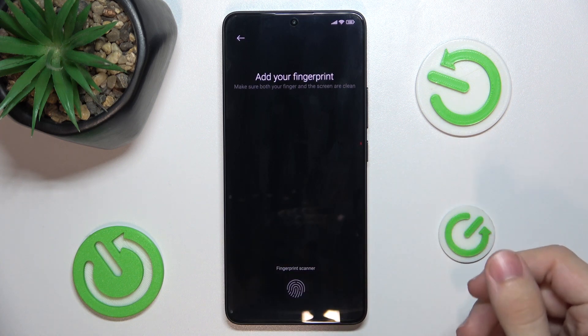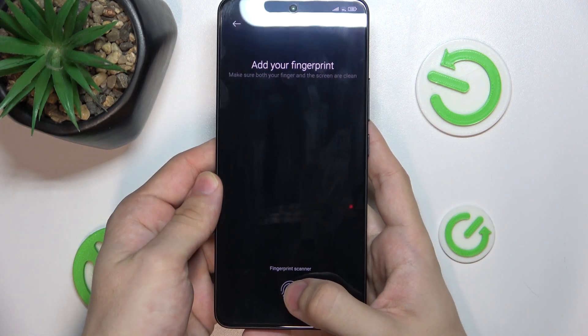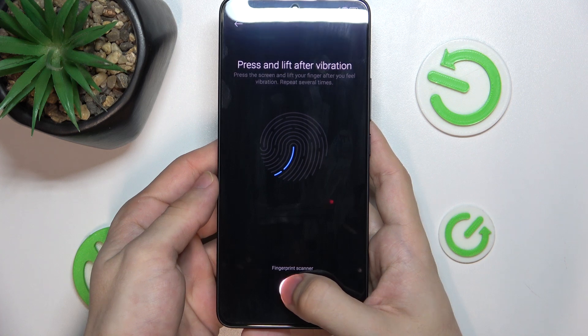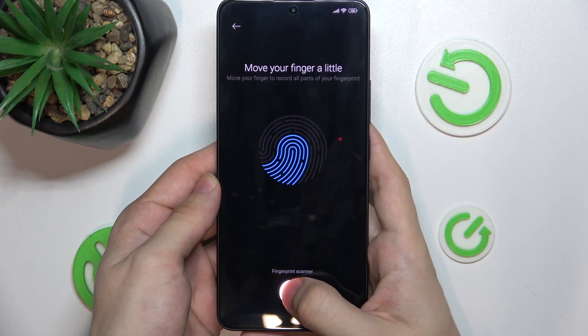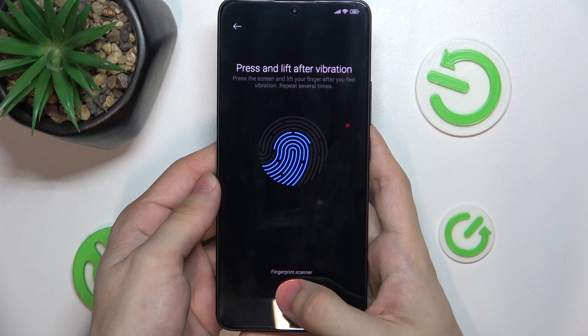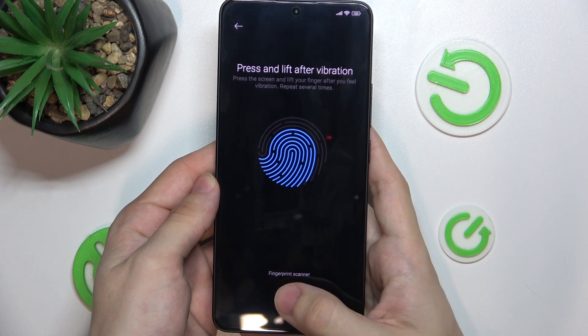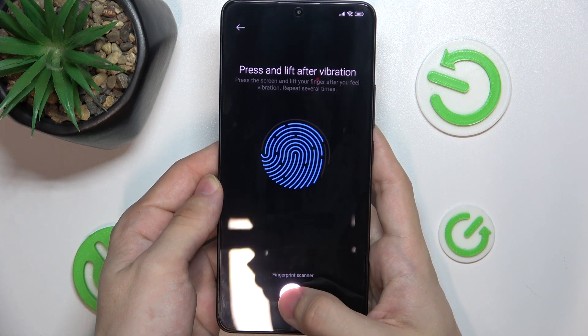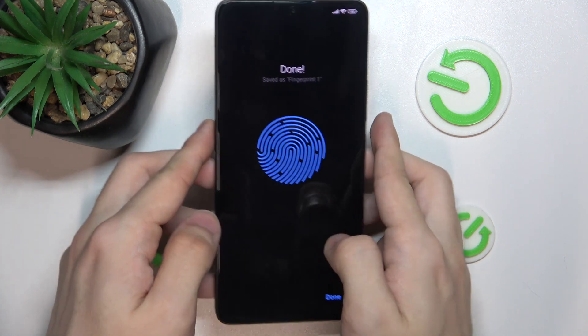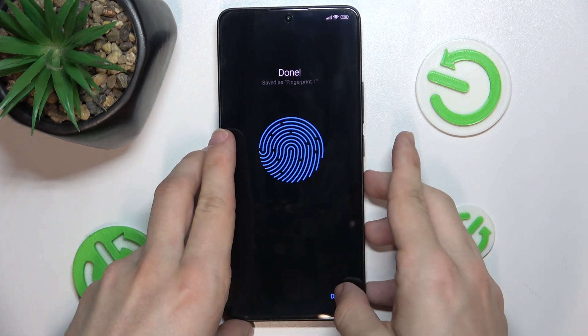Got it. And now there is your fingerprint scanner. Tap on it a few times to configure a fingerprint to unlock your device. Then press on done.